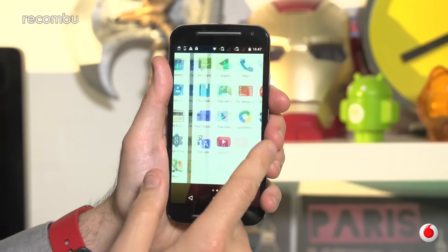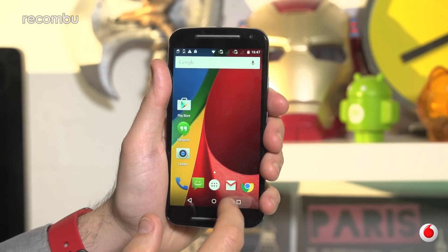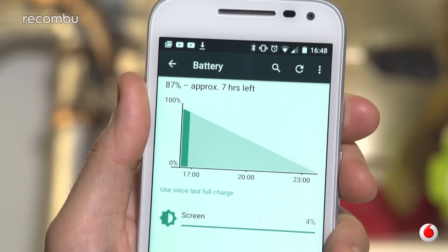Of course, our 2014 model is still running perfectly well, and the new Moto G has similar day-long battery life, so there's little reason to upgrade here.